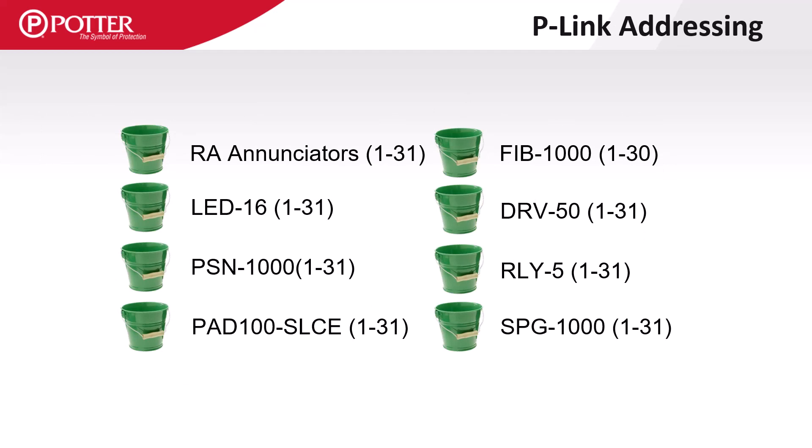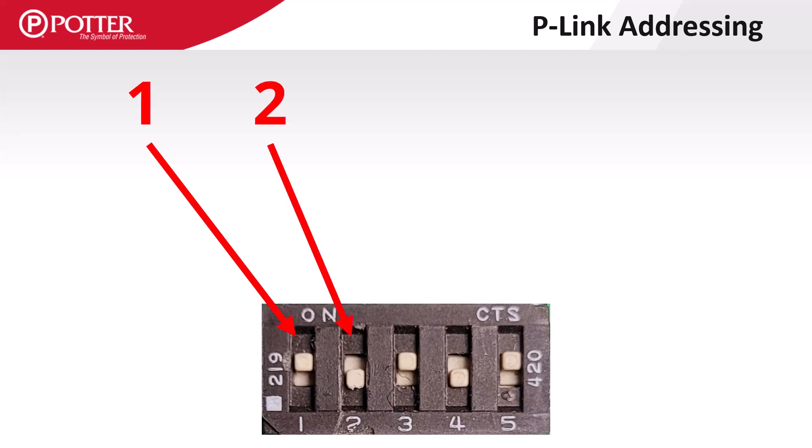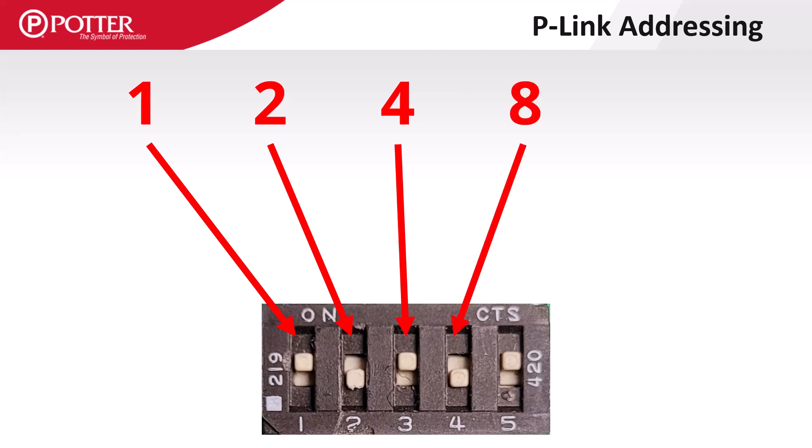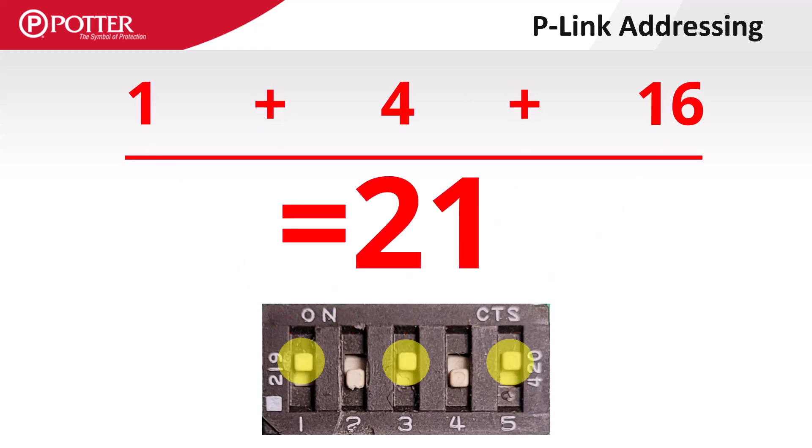Potter control panels can differentiate between P-Link device types, so a power supply, an SLC expansion card, and an enunciator can all be addressed 1. P-Link addressing is binary, meaning switch 1 equals 1, switch 2 equals 2, switch 3 equals 4, switch 4 equals 8, and switch 5 equals 16. To get address 21, turn on the 1, 3, and 5 dip switches.